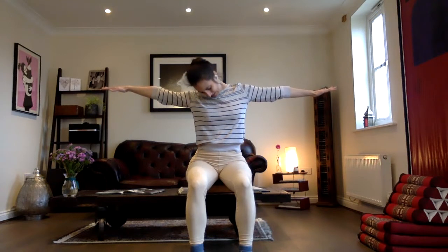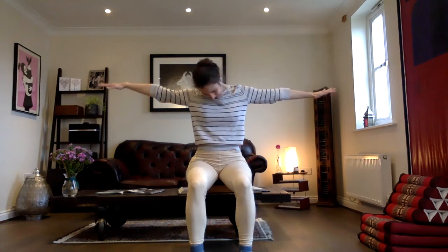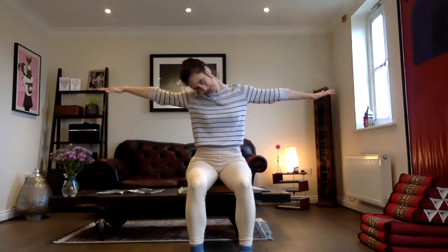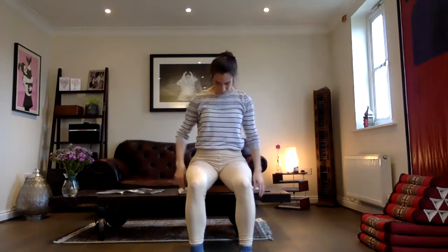From here, roll the chin to the chest. Bring your ear back towards the shoulder and roll the chin to the chest. Now as we do this, we want to be aware of the breath — inhale as you bring your ear towards the shoulder, exhale as you bring the chin to the chest. One more time. Inhale. Exhale, chin to chest. And from here, drop the arms, give them a shake, straighten your head. We've got another side to look forward to.